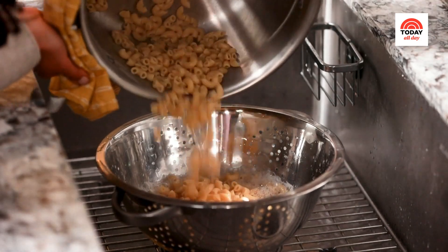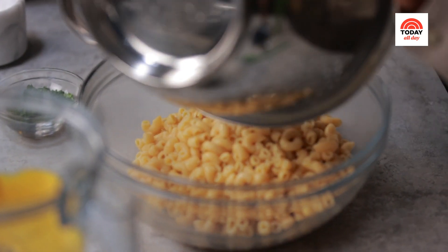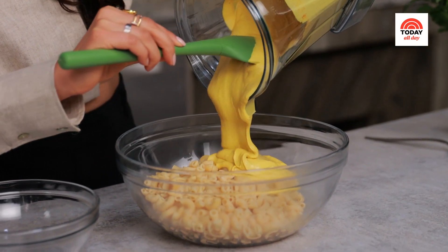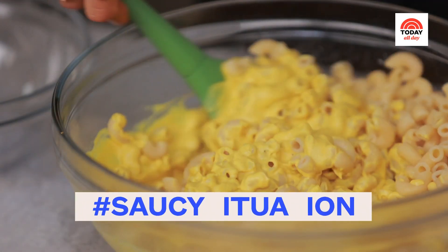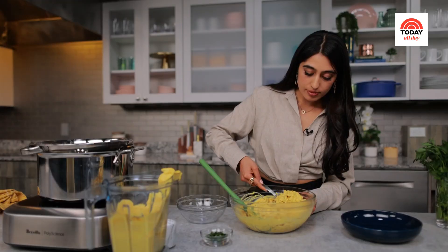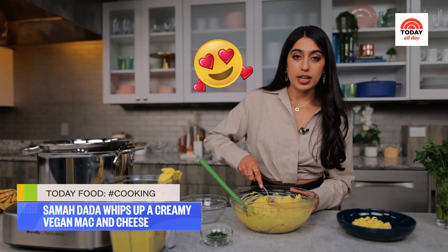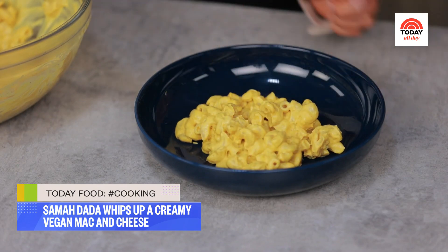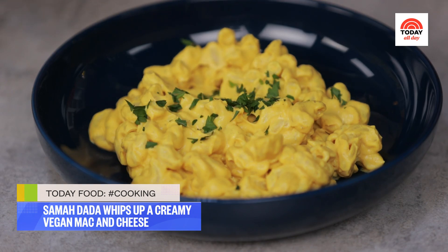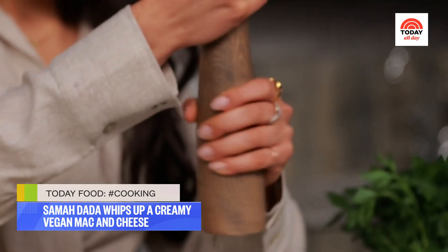One more thing to do is add our sauce to our pasta. Just so you know, this makes a lot of sauce — I like a saucy mac, but you can totally reserve some for later if you want it less saucy. Time to plate. It's so creamy! A little fresh parsley on top for a bit of color and herb, and then I'm going to finish it with some freshly ground black pepper.